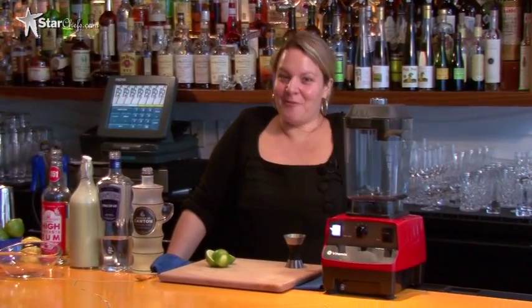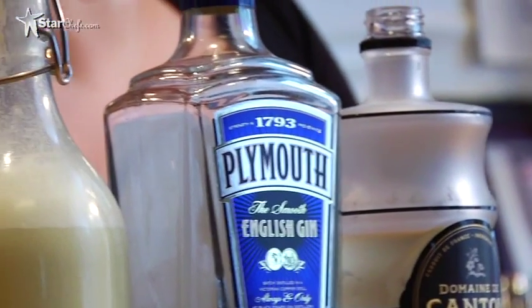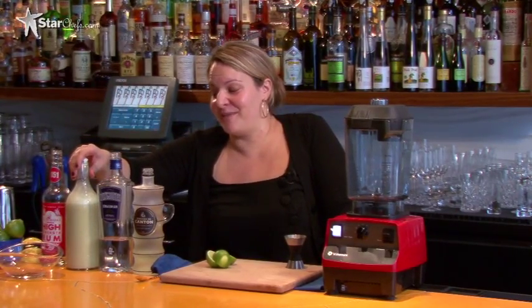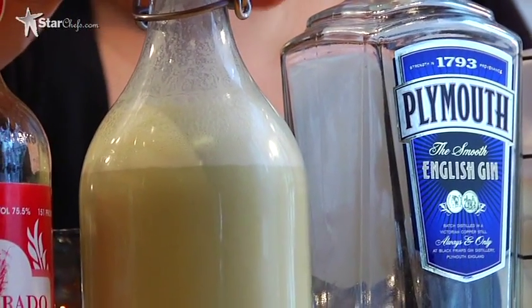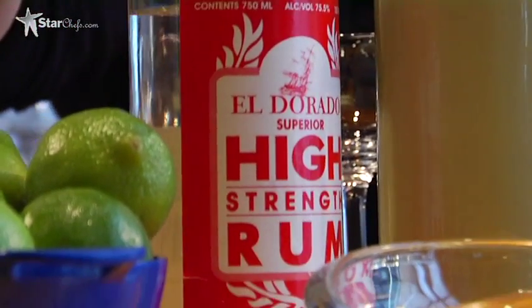Now we're going to get down to business and make our Royal Thai. First let me go through the ingredients. We have Domaine de Canton, which is a ginger liqueur from France. Plymouth Gin, which is a dry London dry gin. We also have our mixture that we just made of coconut, cilantro, ginger, and Thai chili. And then we have a little bit of El Dorado 151, which we're going to use to set our drink on fire.